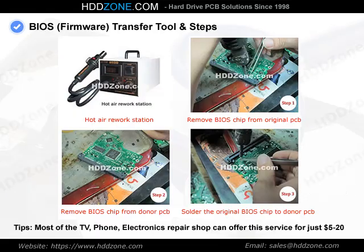BIOS transfer tools and steps: you will need a hot air rework station and tweezers.